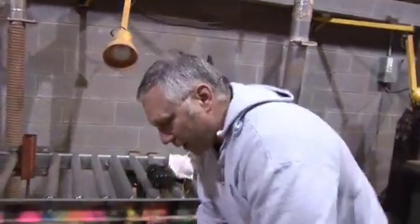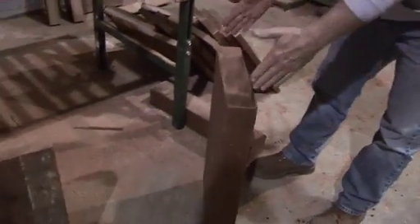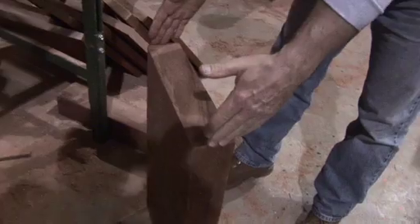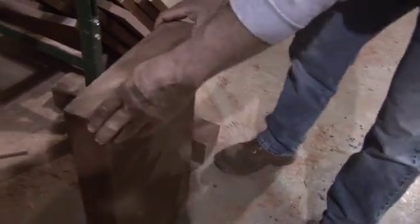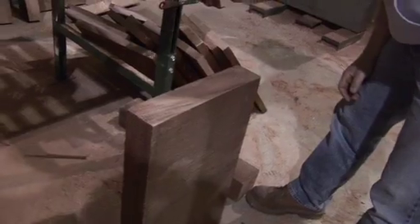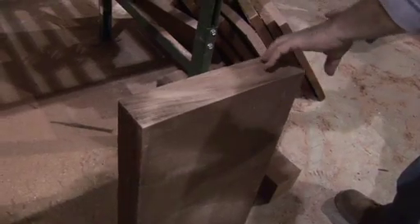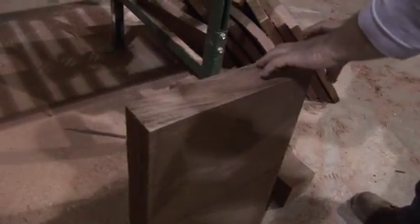One of the primary things we look for in neck stock is that the lumber has to be what they call flat cut, or slab cut. If you're looking at a log, the best boards are when the log is big and the grain goes straight across the board. That's ideal — that's called flat cut.